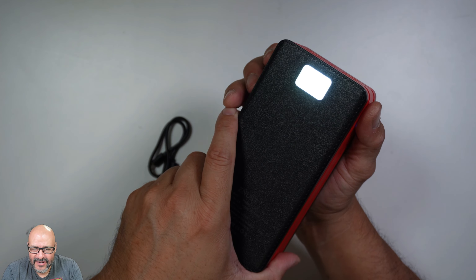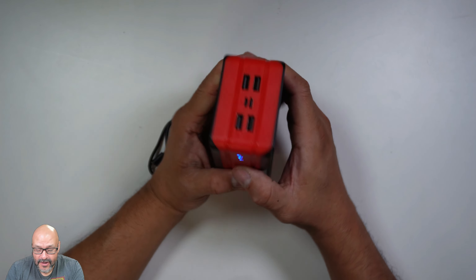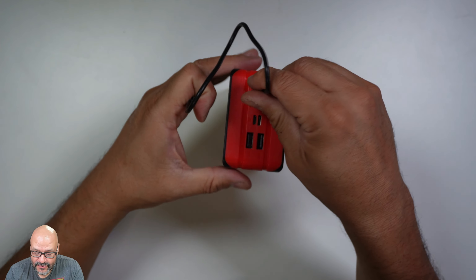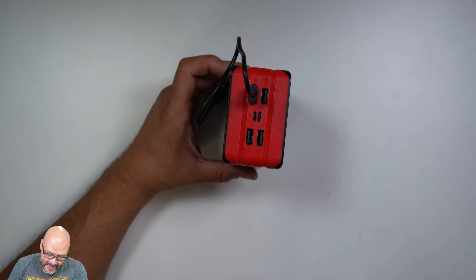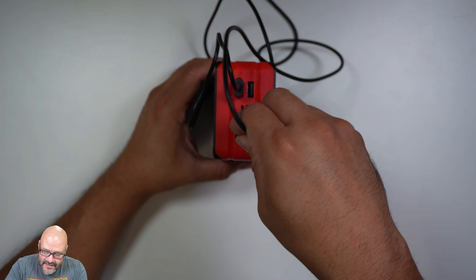It's going to take a long time charging indoors, so it's better to use the solar panel. You have four connections here — they're all Type-A except for the center one, which is Type-C. But that center Type-C port is only to charge the actual power bank itself.